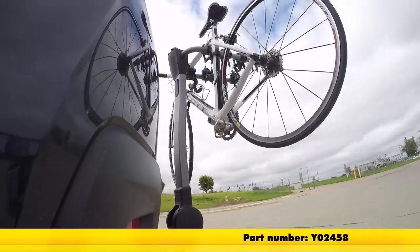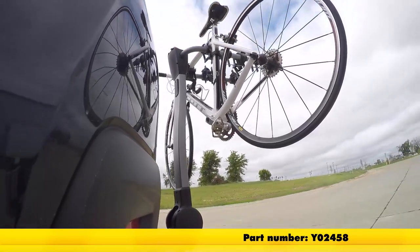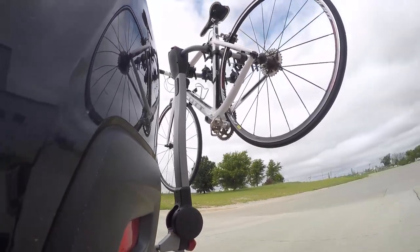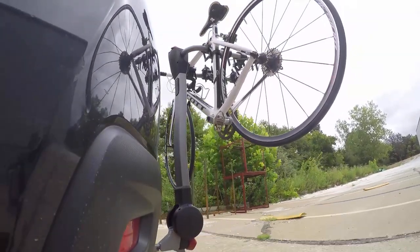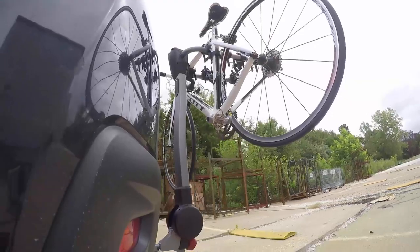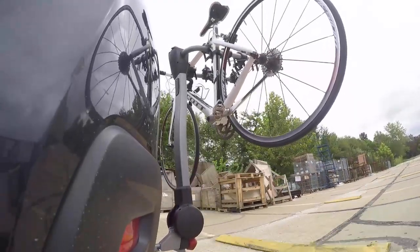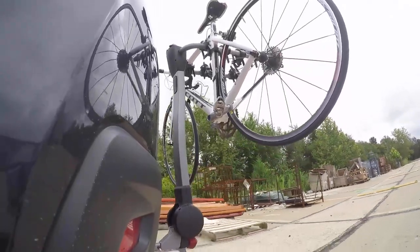Here it is on our test course. We'll start by going through the slalom, which shows us the side-to-side action and simulates turning corners or evasive maneuvers. Next, we're at the alternating speed bumps, which show the twisting action — simulating hitting a curb, pothole, or uneven pavement. Finally, we have the full speed bumps, showing the up-and-down action, just like driving out of a parking lot, garage, or driveway.